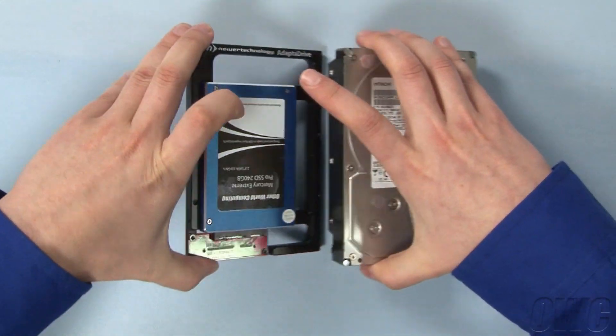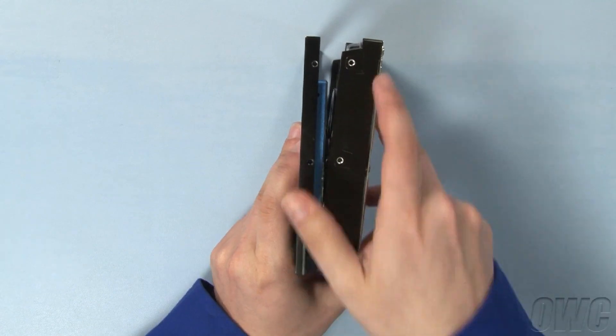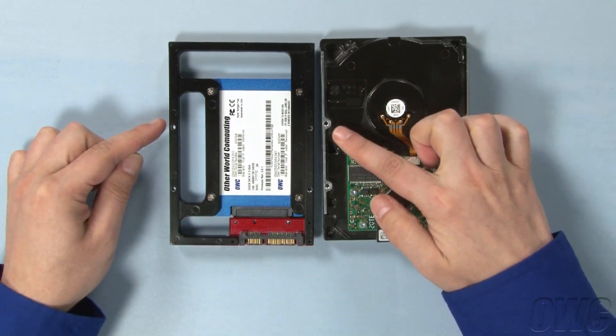Now that your drive is installed on the Adapt-A-Drive, you can see that the mounting holes on the sides and bottom are in the exact same places as those on a standard 3.5-inch drive.